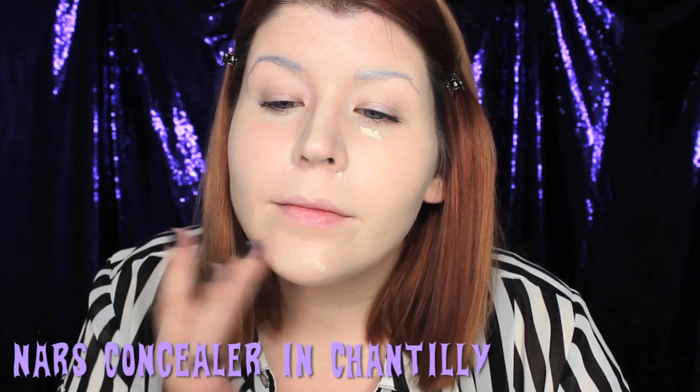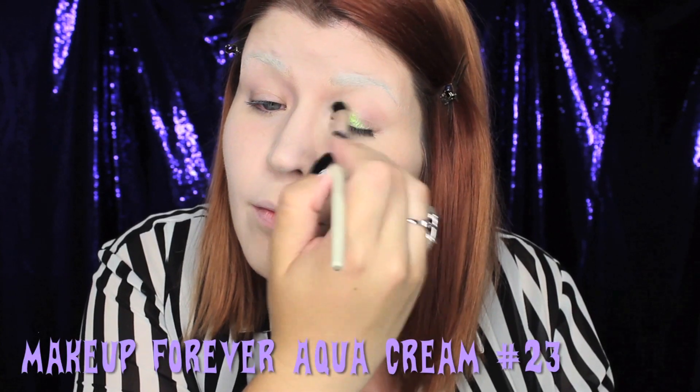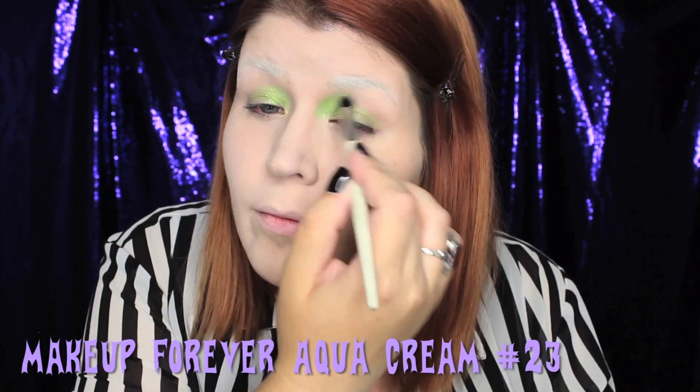Next up is concealer, and I'm applying this anywhere that I need coverage and also to my eyebrows. To set everything into place and make sure it's long-lasting, I'm going to apply powder.